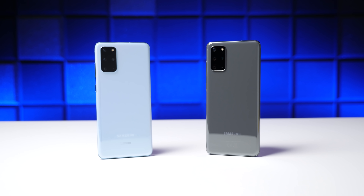What's up guys, David here. Without a doubt, high refresh rate screens have been the biggest trend in smartphones in 2020, with high-end phones like the S20 series having them and even budget phones getting in on the action.